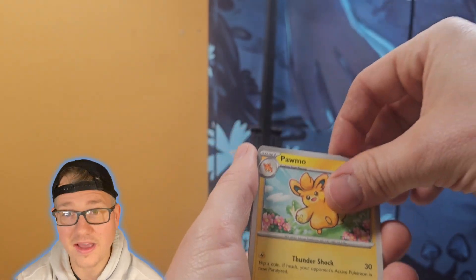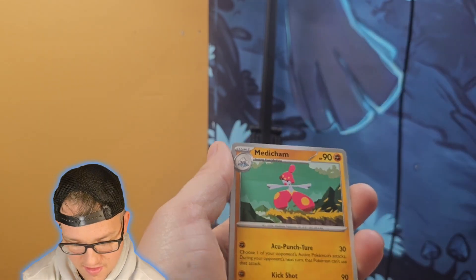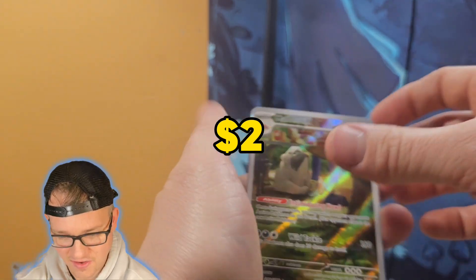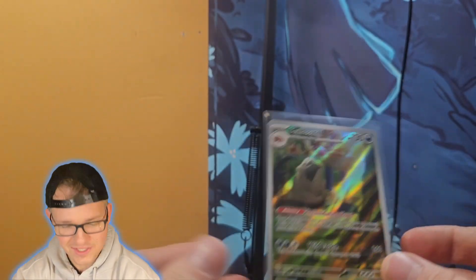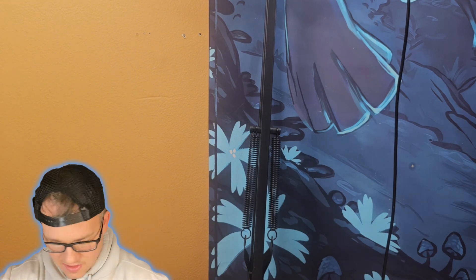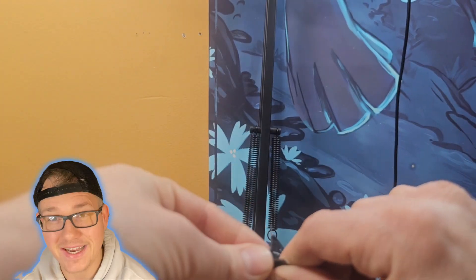It's like they just say 'hey, go crazy on these alternate arts' and they deliver. It can be like the worst Pokemon, everybody's least favorite, and they can make it look so good — and that's awesome. Dude, another hit! We got another art rare, and then a holo too. It's not an EX art rare but what is going on — we're getting hit after hit, two packs in a row! We've still got Paldea Evolved left — can we beat that?